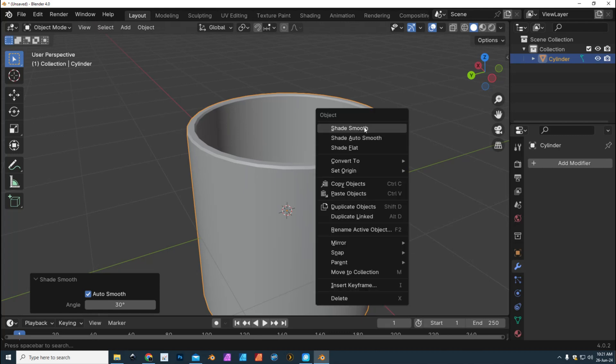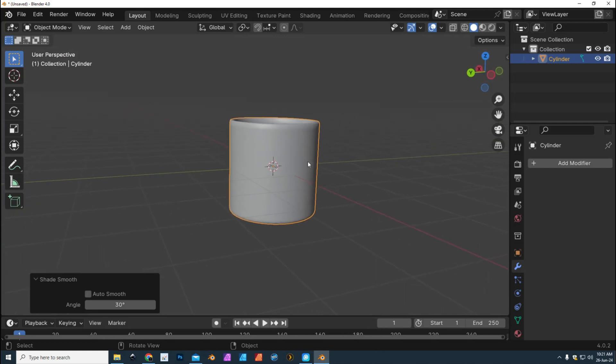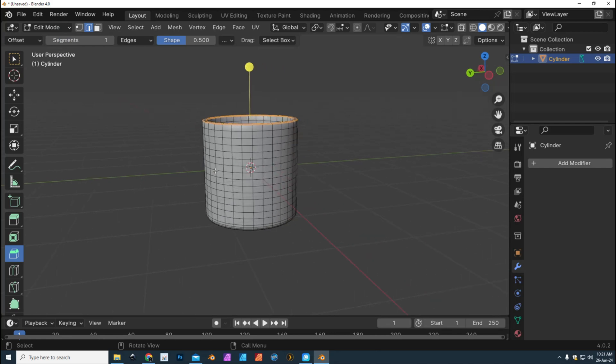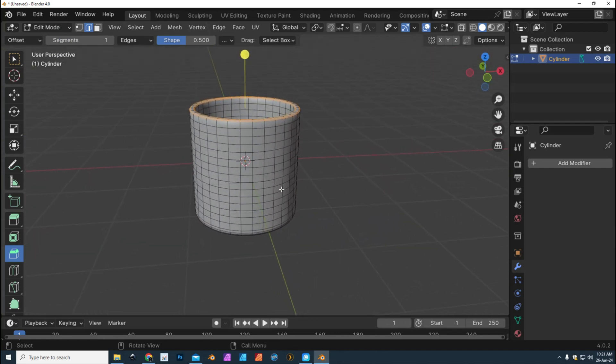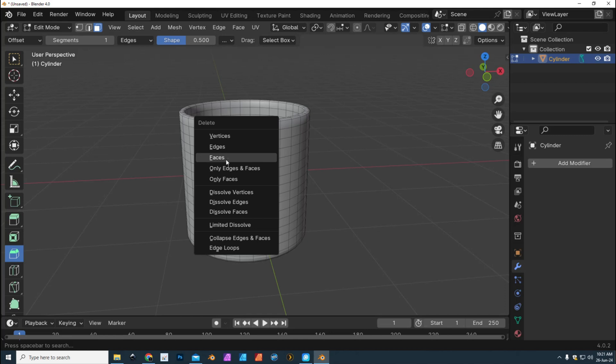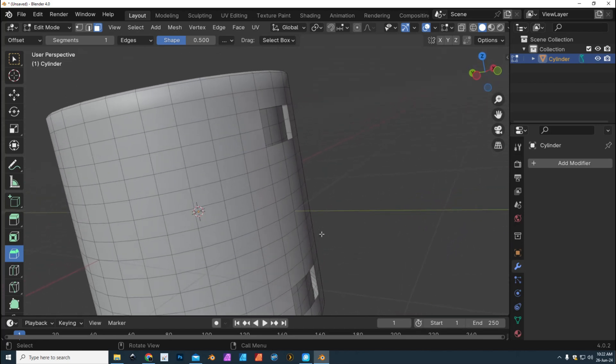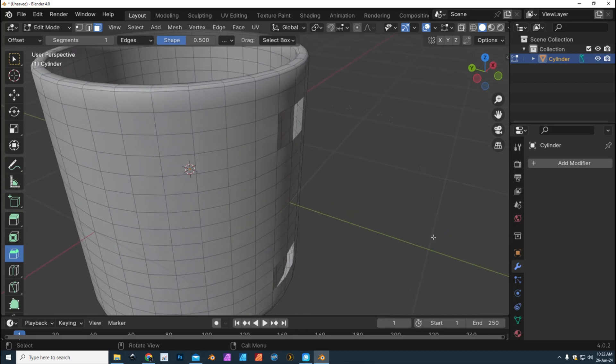Now that we have that part, the next thing is the ear — and that's kind of tricky. We're gonna go into Edit Mode (you can hit the Tab key), go to Face Mode, and find a position for that ear. Select one face, hold Shift and select a few: one, two, three, four — Delete Faces. Do the same down here: one, two, three, four — Delete Faces. Now you can see why we made thickness first — the ear comes out of the outside and the inside is intact.